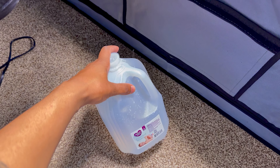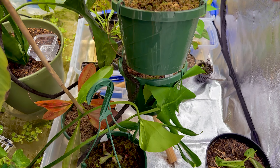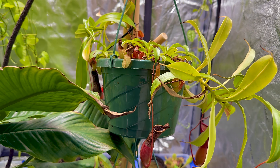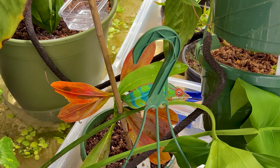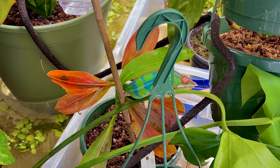I water all of my carnivorous plants with distilled water. They're looking pretty dry right now, so let's fix that. And that brings us to Prism — looking very vibrant, looking very healthy.